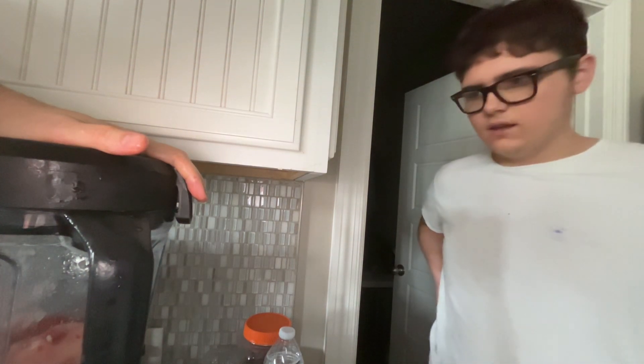It's working! Okay, give it a little shake. Evan, it's working! Let's put some more liquid in there.